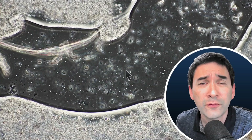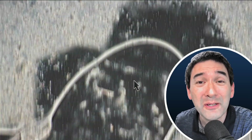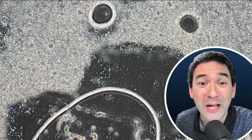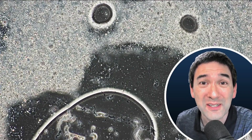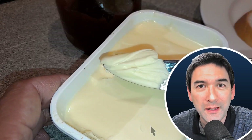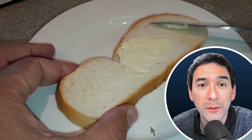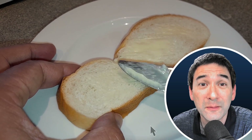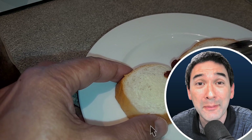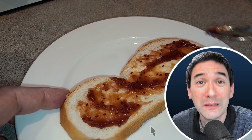So again, this kind of confirmed it. And what I would like to do now is lift the mystery and tell you what we're looking at here. Because the contaminant inside the jam was indeed not a fungus, it was not a bacterial colony. But rather, it was some butter. What we've done is we used a knife to spread the butter over some bread, and then we used the contaminated knife and went directly into the jam again. This is how we got some butter transferred into the jam.